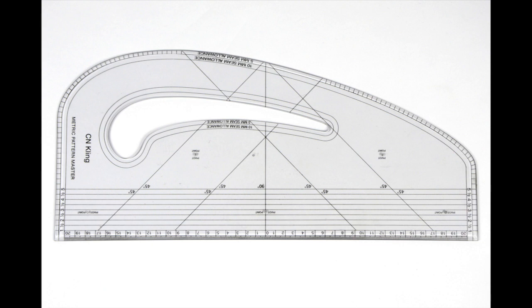A pattern master is used when you're really altering a block or altering a pattern. It looks quite complicated and I honestly wouldn't worry about it if you're at high school level — this is more university standard. I definitely didn't have a clue what it even was until I got to university. It's actually one of the simplest rulers to use, but it's mainly for making a block from scratch or really altering a pattern, so it's very helpful if you're going into a university course.